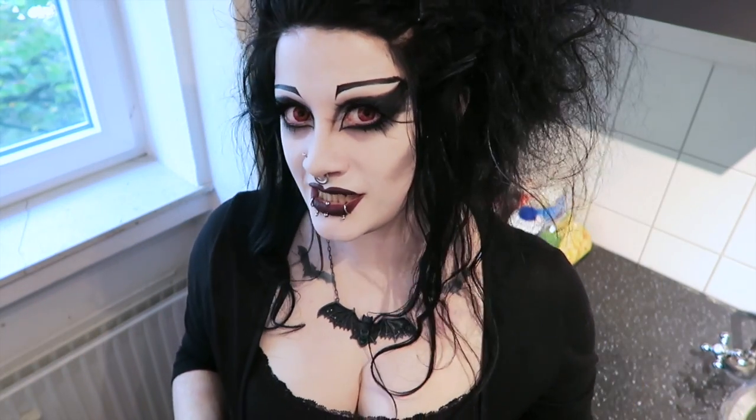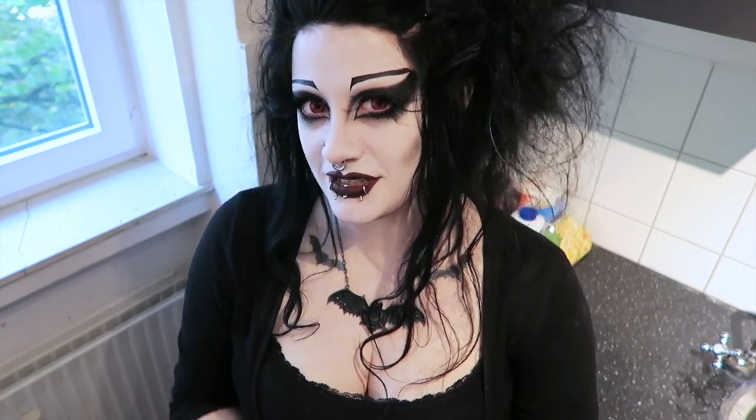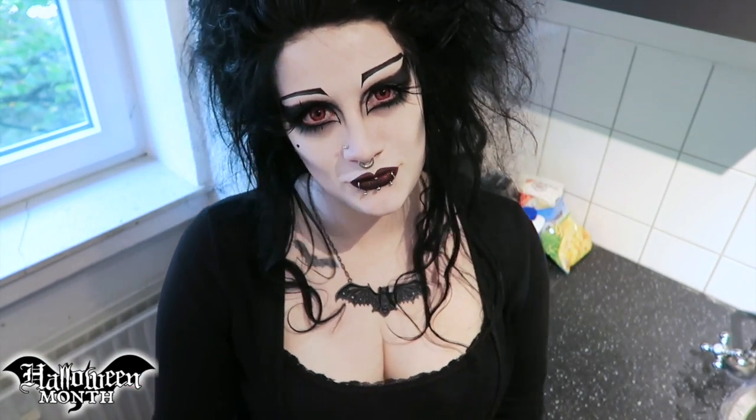Hey everybody! I have so many fun ideas for things to do during this month and I'm making kind of a special event out of it, so welcome to Halloween month. I feel like I wouldn't be living up to expectations if I didn't do at least a month of good solo Halloween stuff. They didn't call me the queen of Halloween at school for no reason.